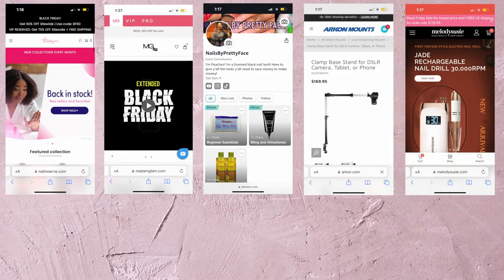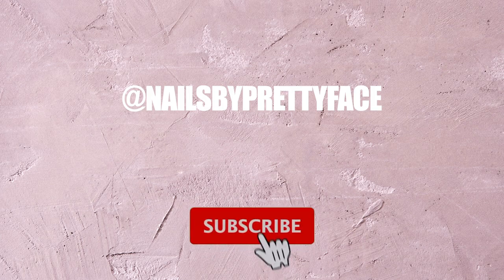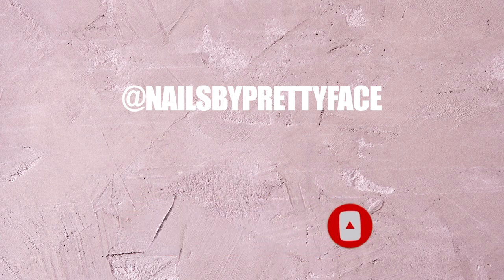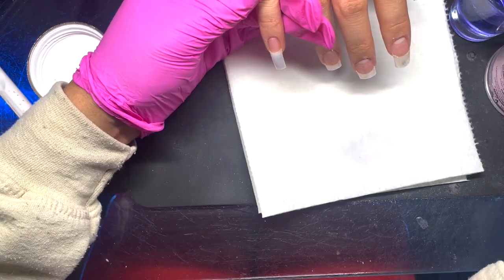Before we get into it, I want to make sure you guys check the description for all my coupon codes as well as my Amazon storefront. Follow me on social media and subscribe — turn on those notifications. Y'all don't want to miss what I got coming next because I have a lot of good videos and good information coming.